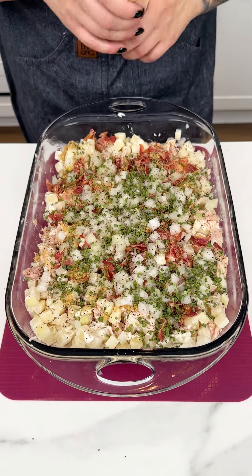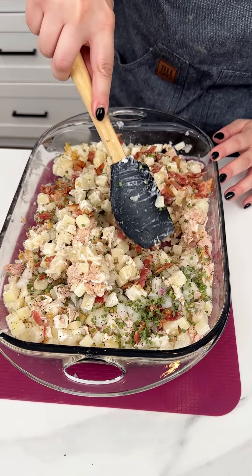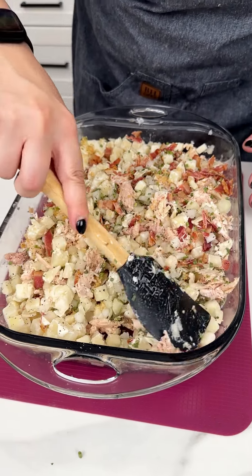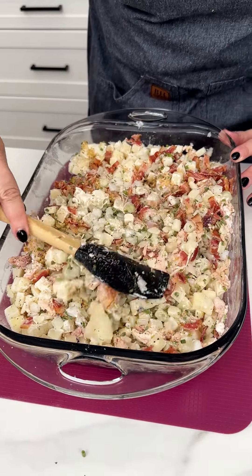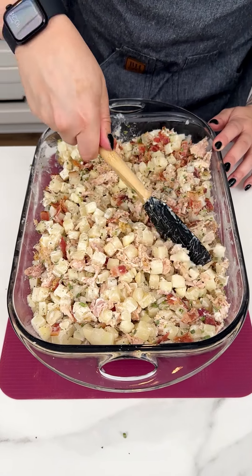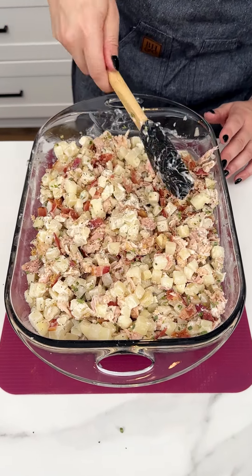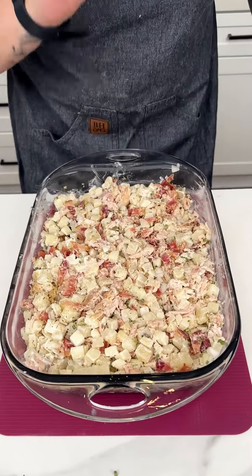I'm going to give it another good healthy stir. The smell of that bacon, the ranch, the chicken — it smells so delicious. Making sure all the seasonings are coating the casserole, the garlic is evenly distributed, and the potatoes are covered with that ranch. Wait — what are we missing? Parmesan cheese!